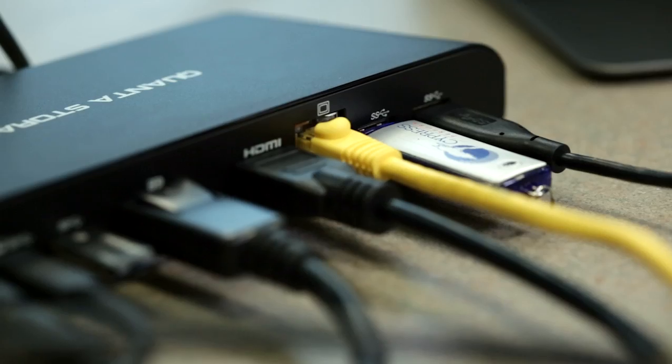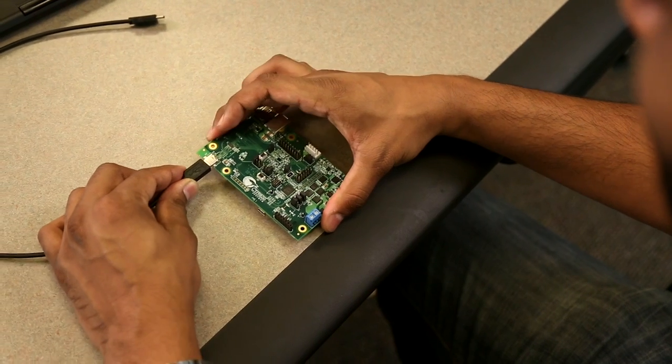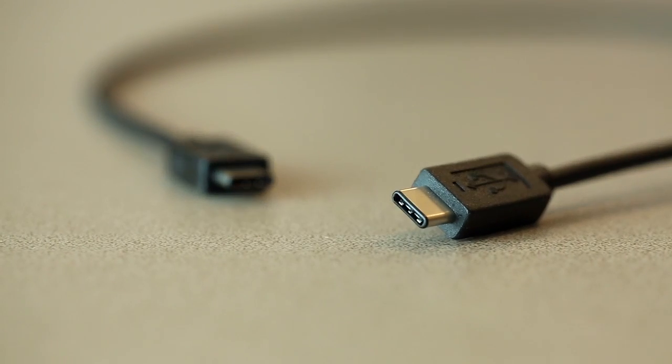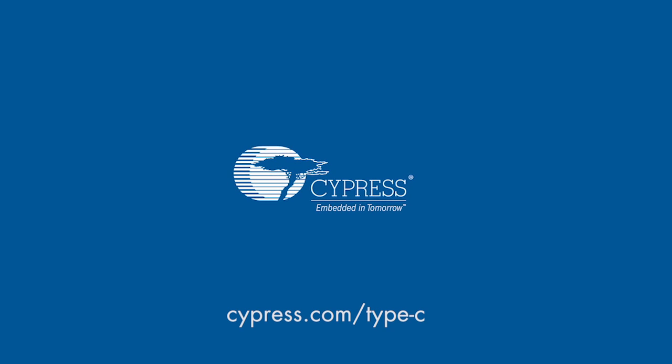Cypress is leading the way for a truly one cable solution for data, video, and power. For more information on Cypress's HX3C hub or our four generations of EasyPD USB Type-C and power delivery solutions, please visit us online at cypress.com/Type-C. Thanks for watching.